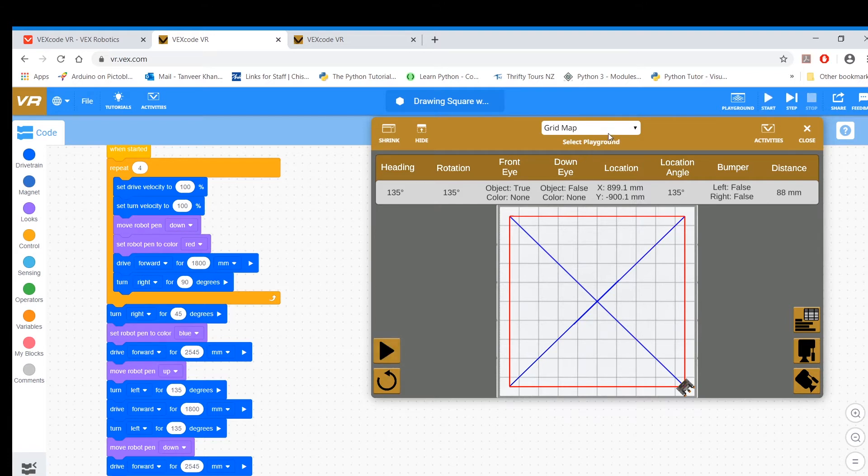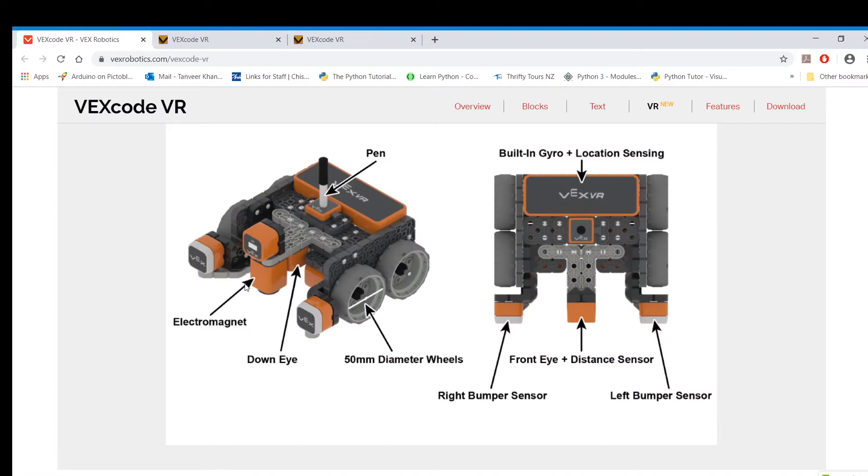The next thing I'm going to look at for this tutorial is how to actually use the magnet feature. This is your robot — you've got an electromagnet here. If you activate or energize this electromagnet, you can actually pick up any magnetic disks or magnetic things that are directly underneath this magnet.